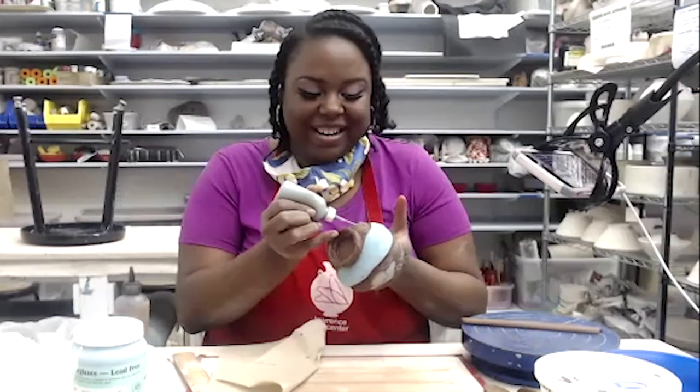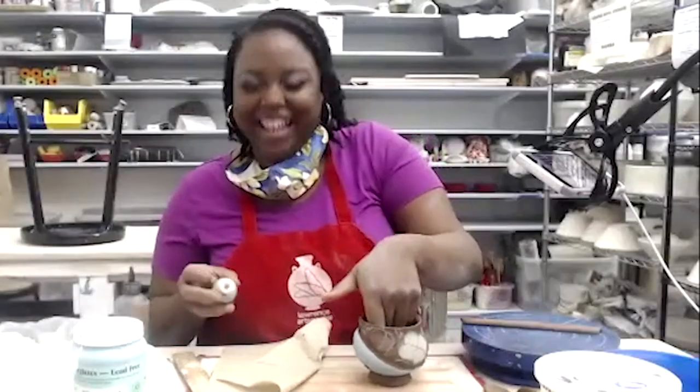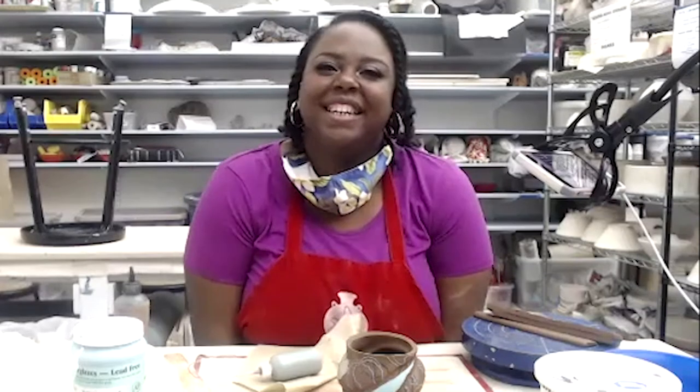We absolutely love that about you. Thank you so much for doing this tonight — I appreciate learning more about your work all the time, and getting to see you do it from point A to point B is really wonderful. Thank you everyone for joining us.